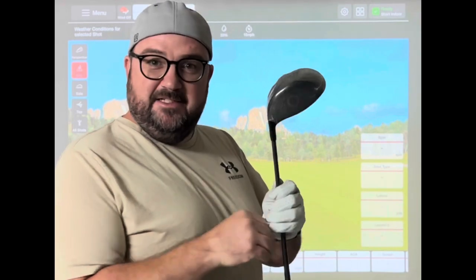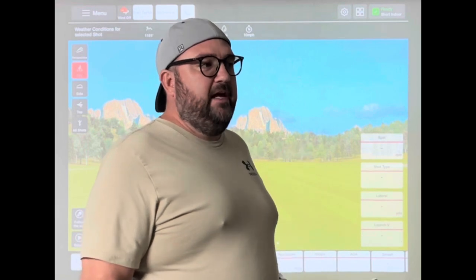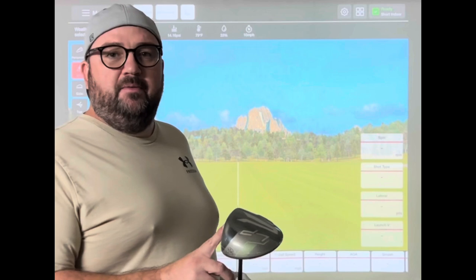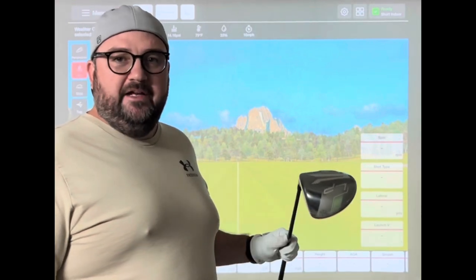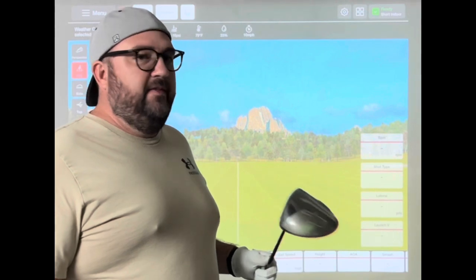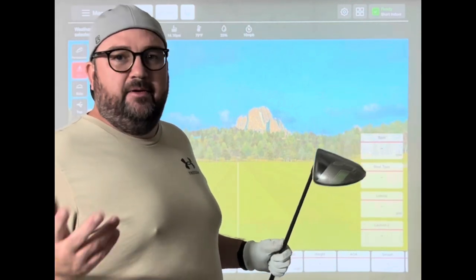I'm going to take the plastic off of this. I got this through Global Golf — they have a You Try It program. So for 25 bucks, you can try out a driver, a fairway wood, a hybrid, or a wedge. You return it in two weeks, and that's pretty much it. If you want to keep it, you pay retail value or whatever they're selling it for.